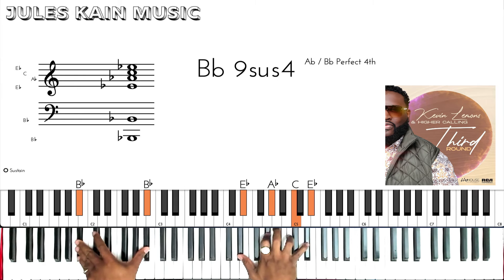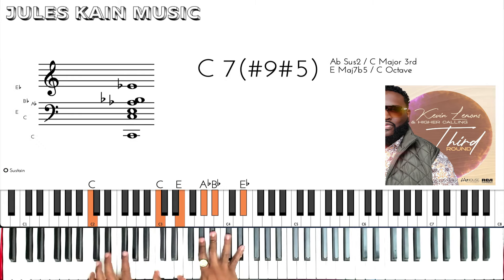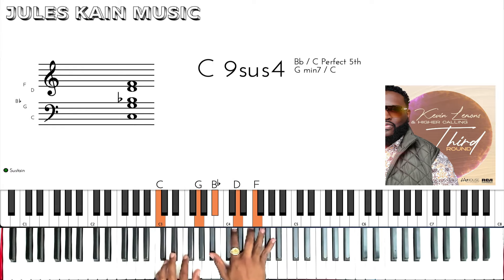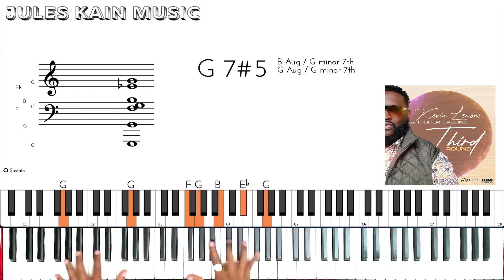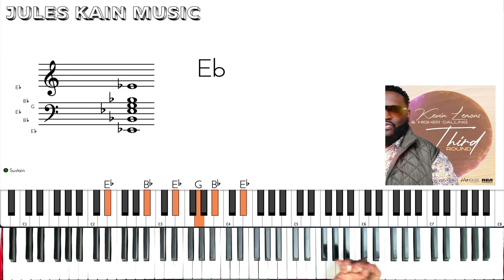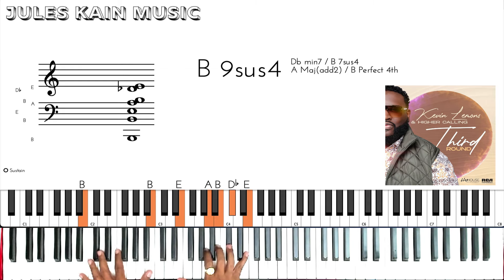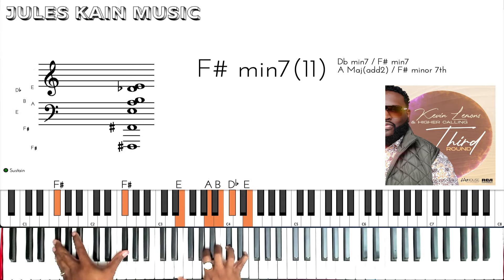Then we're going to go to Eb — we're going to play the 4 over 5, so that'll be a Bb 9 sus 4 — so A-flat. Then we're going to go to the 6, play altered dominant, and the same progression.